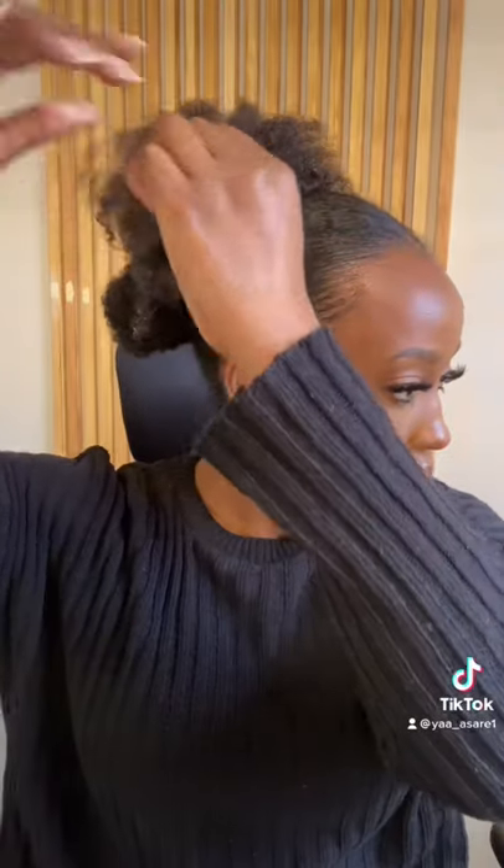I add some more gel along the rest of my hair to define some parts. If you're looking for more of a curly look you can add a bit more, but I went for more of a natural sort of vibe. Here is my finished look!